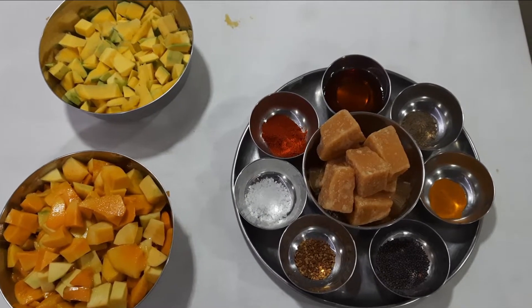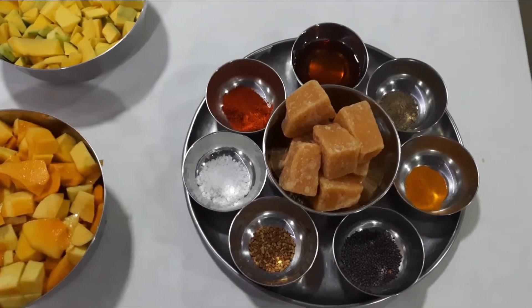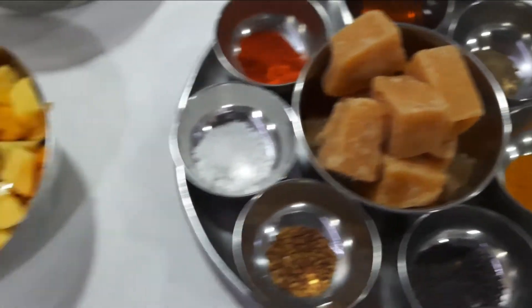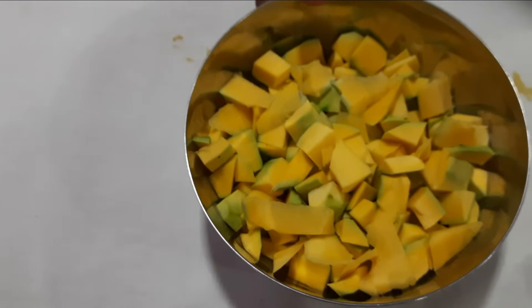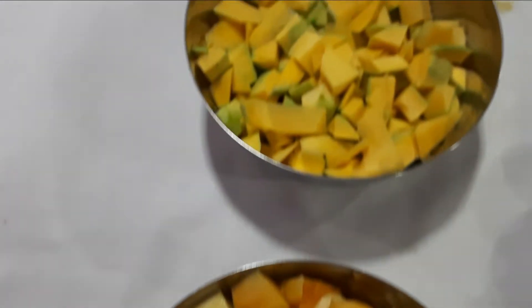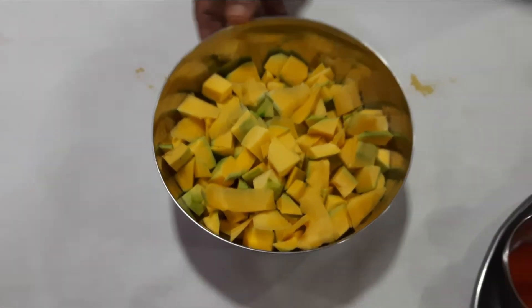This is a sweet and sour mango pickle recipe. Instead of using just ripe mango, we are adding both ripe and raw mango. This is around 2 kg of ripe mango and around 1 kg of raw mango.